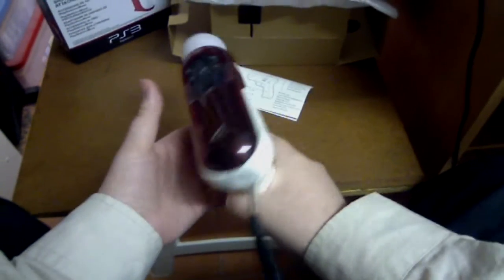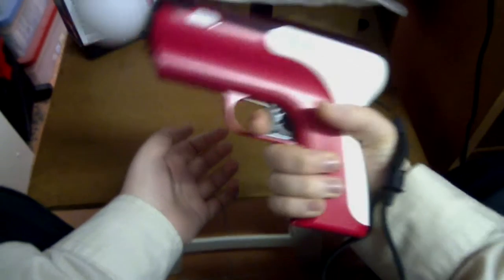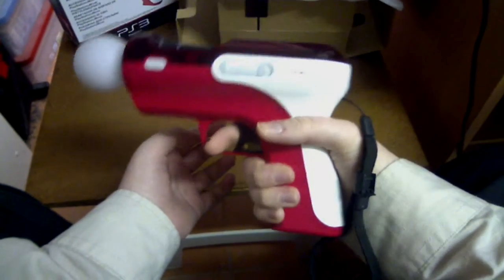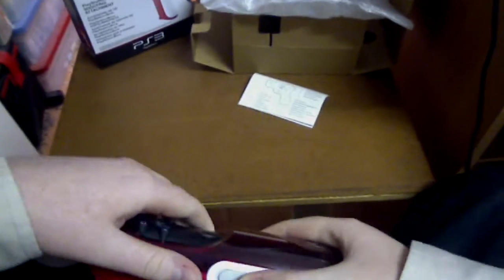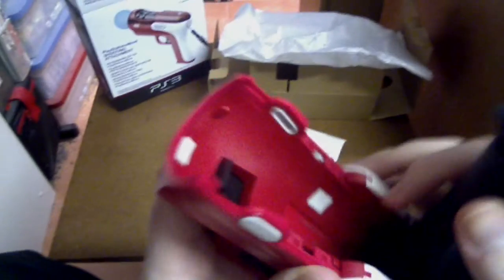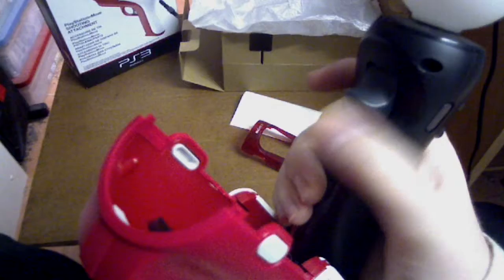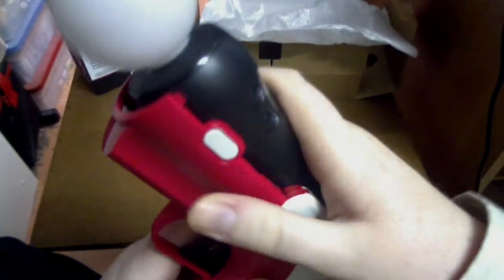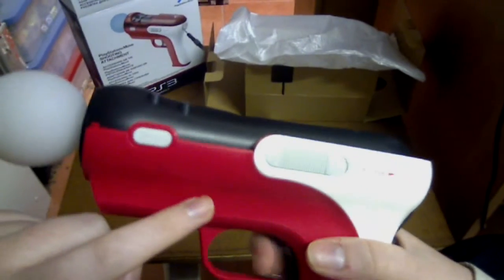It beats holding the Move controller on its own and trying to aim — this is way more natural, just holding a gun and pulling a trigger. Underneath the attachment there's a little black piece, and when you pull the trigger it pulls that black bit, which in turn pulls the trigger underneath on the Move controller. So it directly clips in there so that when you pull the outer trigger, you're pulling that inner trigger.